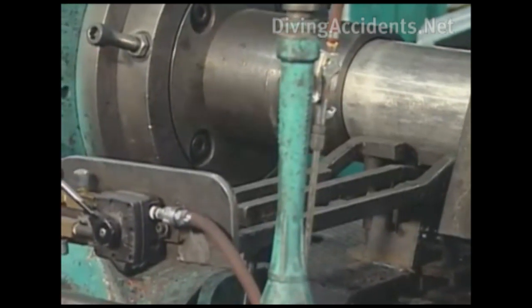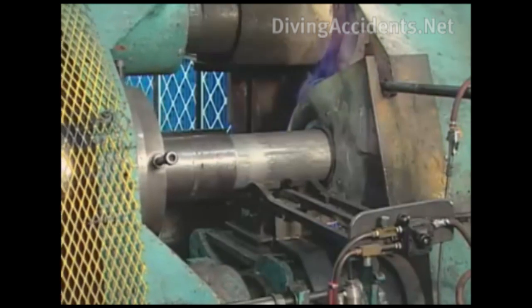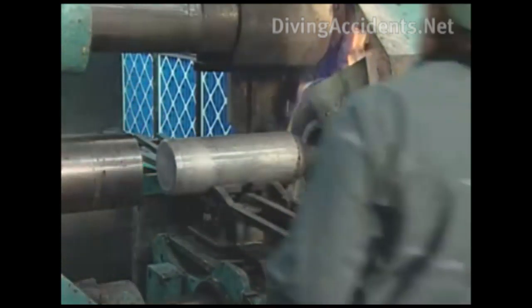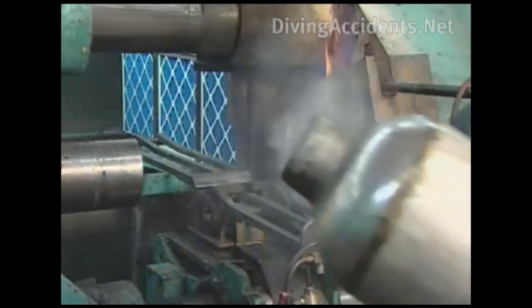The tanks are then solution heat treated to a T4 condition for one hour. A water quench and T6 aging process hardens the relatively soft aluminum alloy by changing its molecular structure.